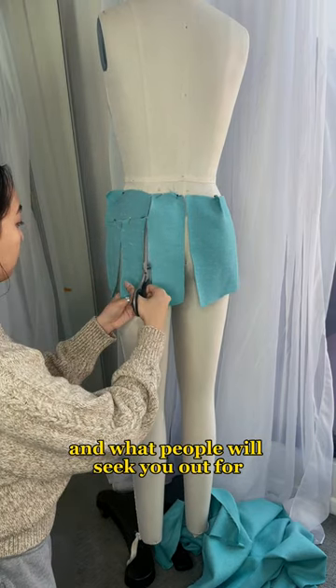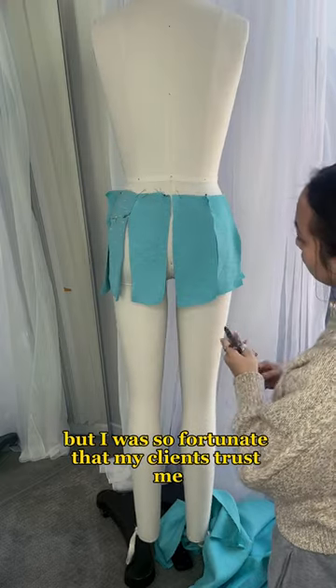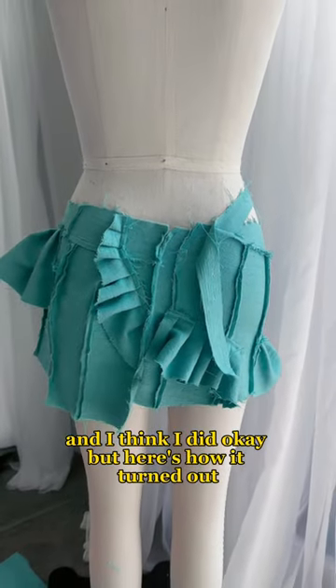At the beginning I used a lot of tulle fabric and made a lot of gowns, but I was fortunate that my clients trusted me to go outside of that range, including this skirt, which I tried to make as deconstructed as possible. I think I did okay, but here's how it turned out.